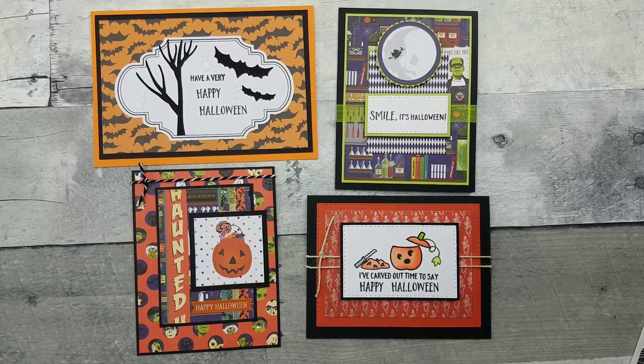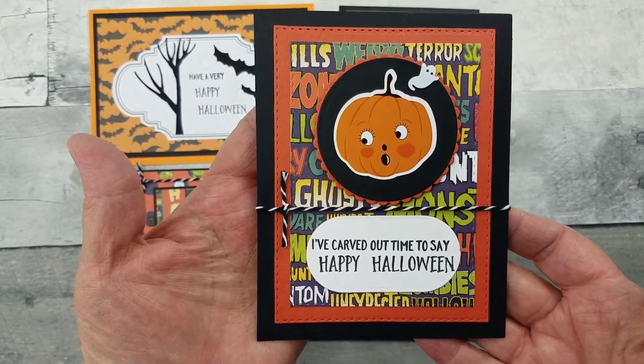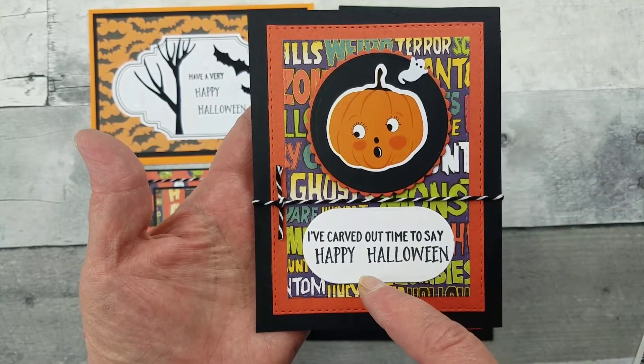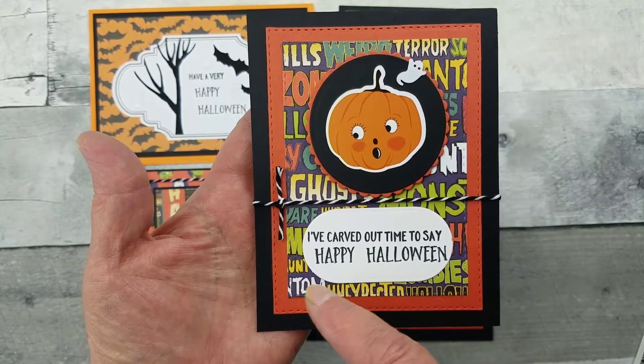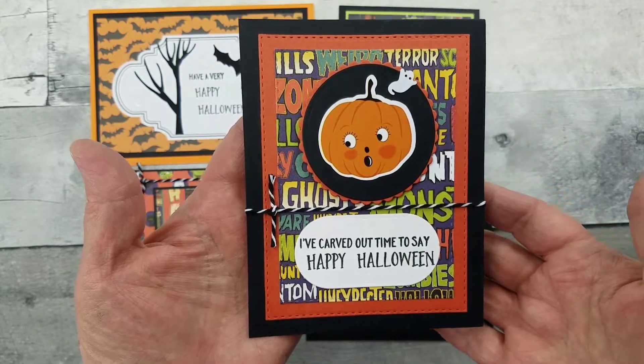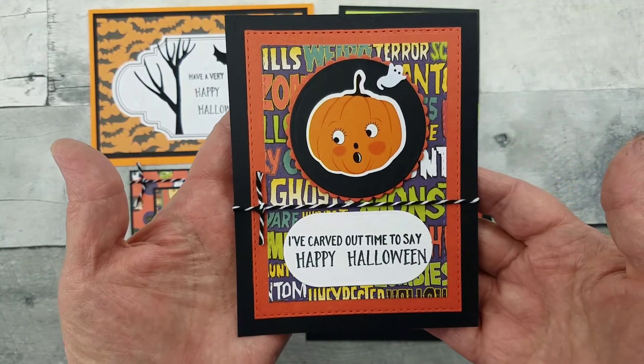Let me show you some other cards I did. On this one, I just used the sticker. This is from the stamp set. And then that fun pattern paper that was double-sided by Cartabella, and the twine, and then the cute little ghost sequins.